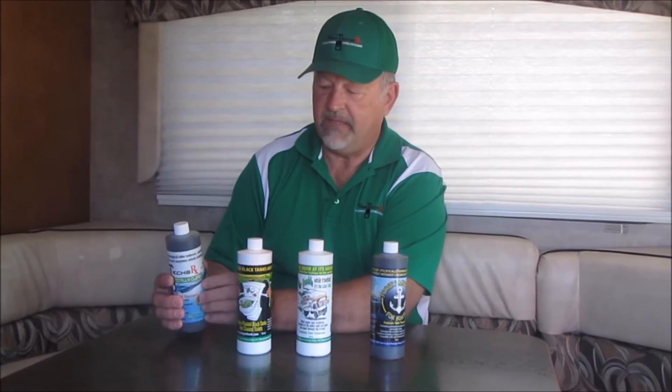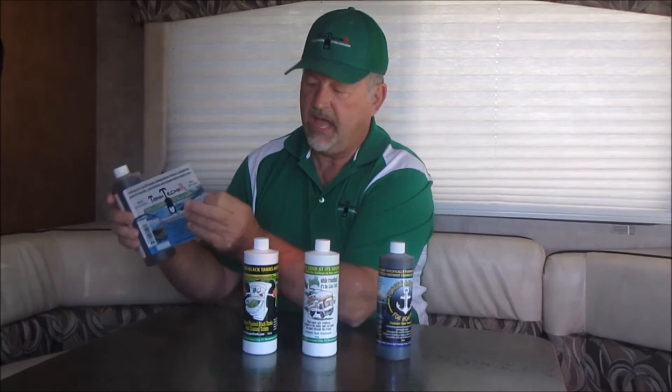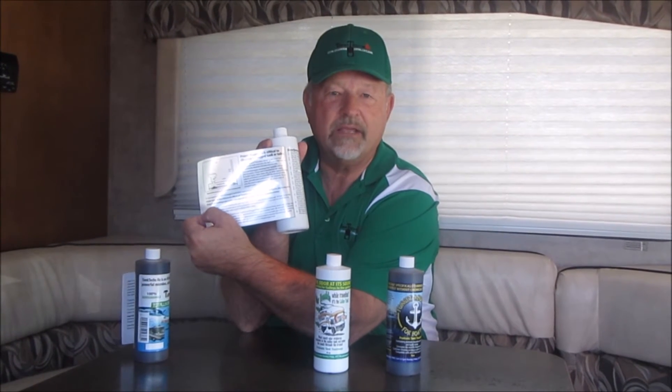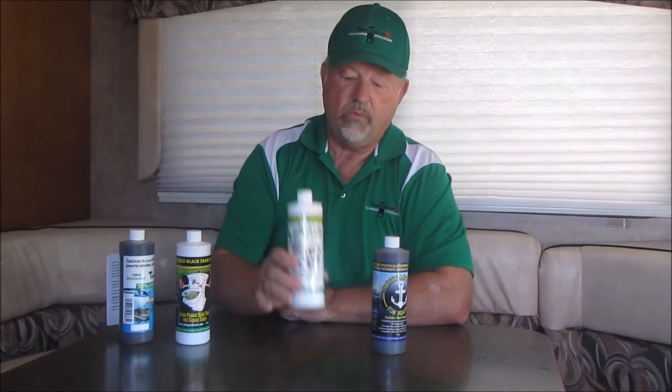The bottles are different. On the general product we have general instructions on how to use it for maintenance and storage. On our plug tank bottle we have instructions with pictures telling you exactly how to clear out a plug tank with our plug tank tool and how to use it effectively.